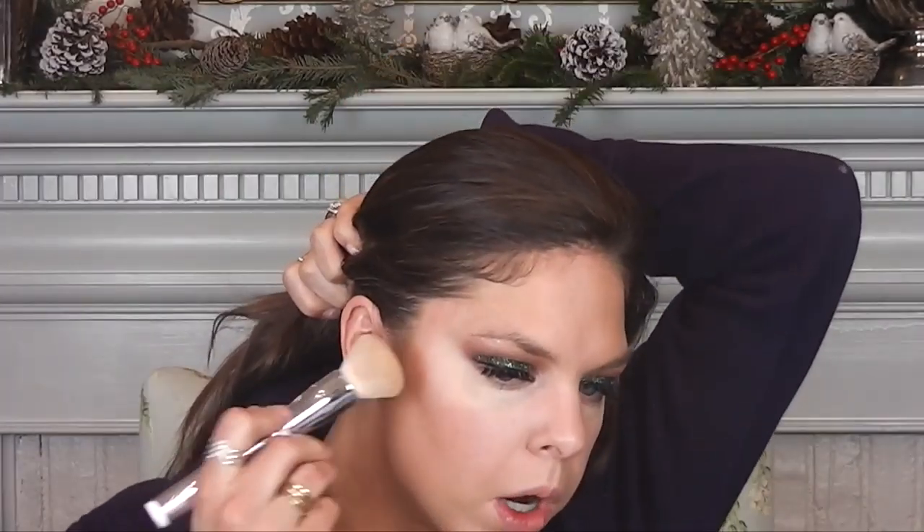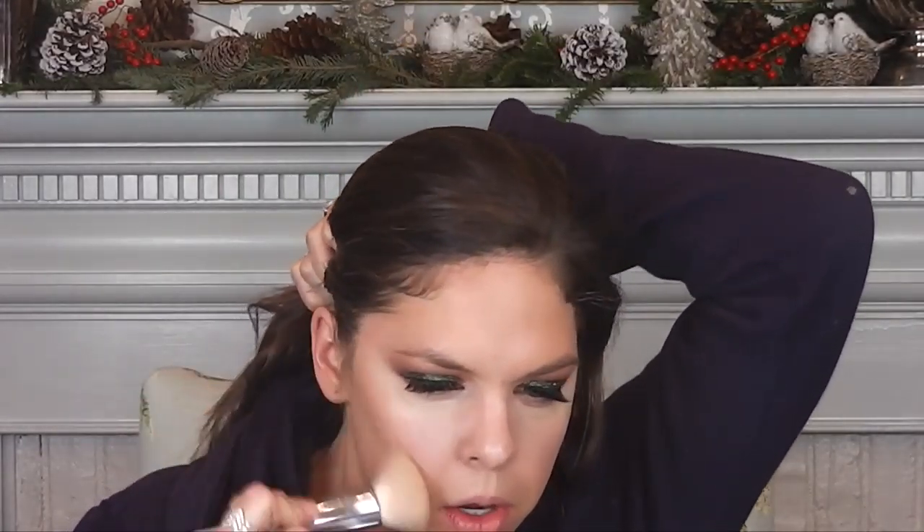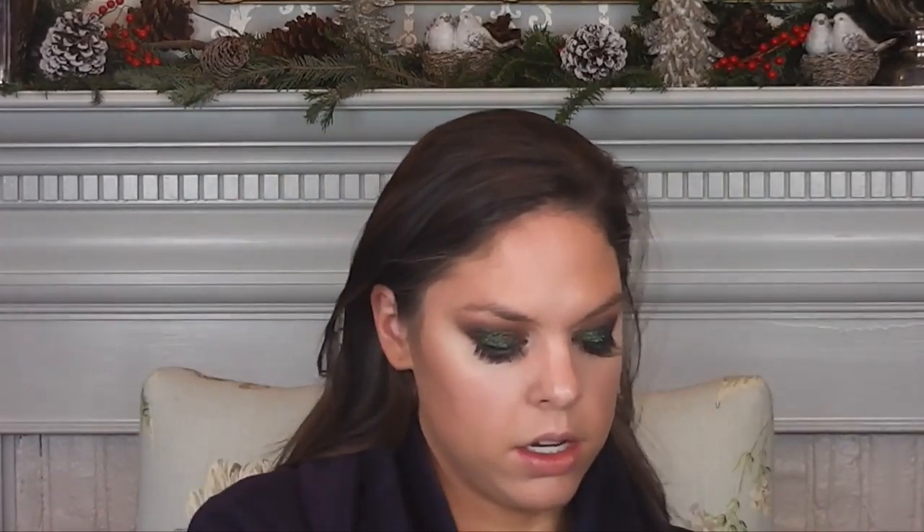I'm just going to use the same brush, really dip it in there, and just kind of apply this under my cheekbones, onto my cheeks, and then just swirl it around the perimeter of my face. This will just warm up my skin a little. Okay, now time to powder.